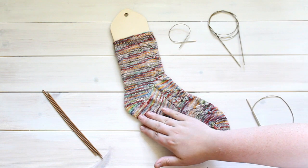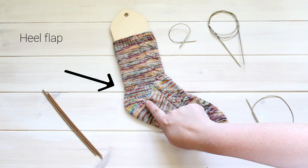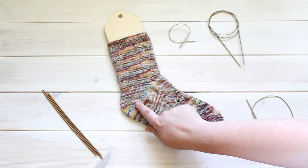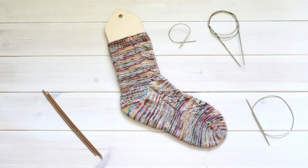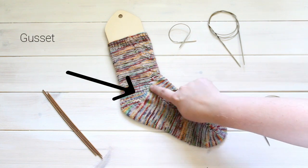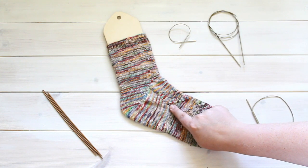This sock was knitted with a heel flap and gusset. As you can see here, my heel flap was knitted with a slip stitch pattern that helps the sock have more strength at the back where it needs it the most. And this little triangle here with these increases is called the gusset, and that's for helping fit the sock around the instep of your foot.